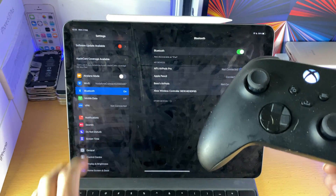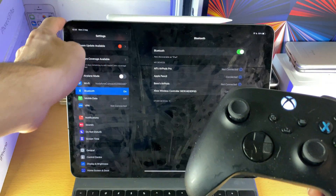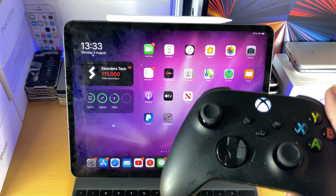If you have any issues — like the Xbox controller can't be found — just restart your iPad, try again and eventually it will work.